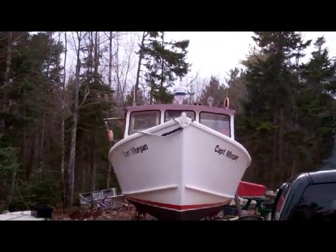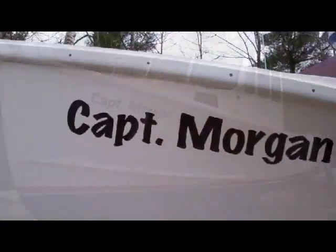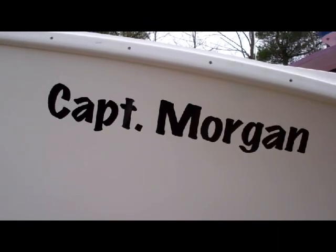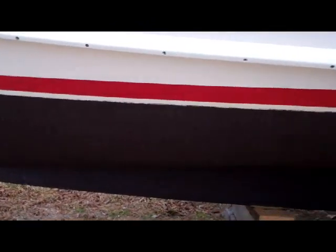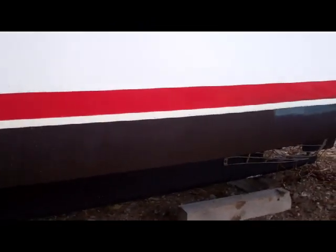He did a big restoration to his boat, and I figured I'd give it a walkthrough of mine. There's a side view. There's the name of it — the Captain Morgan. Everybody thinks I named it after the alcohol, but it's actually my daughter's name. I put a new boot top and painted the bottom. You can see it walking down the side of the boat here.